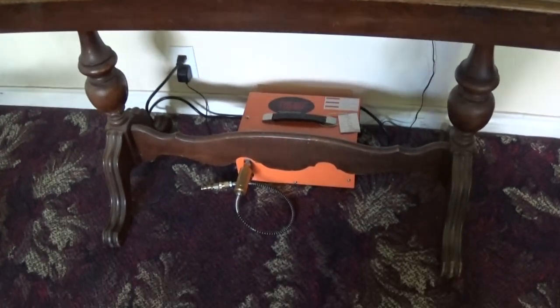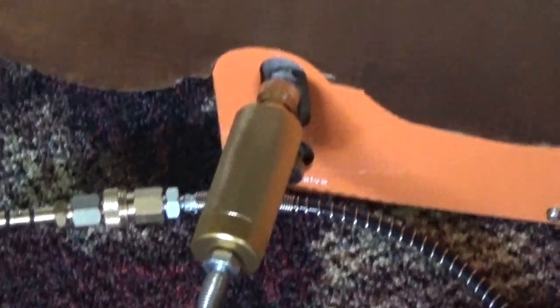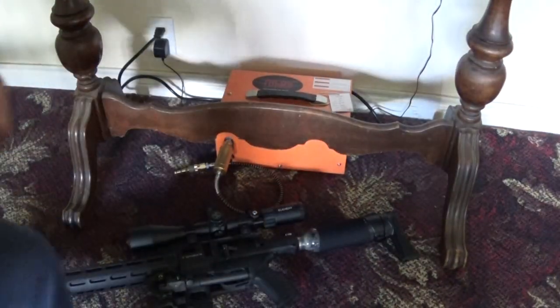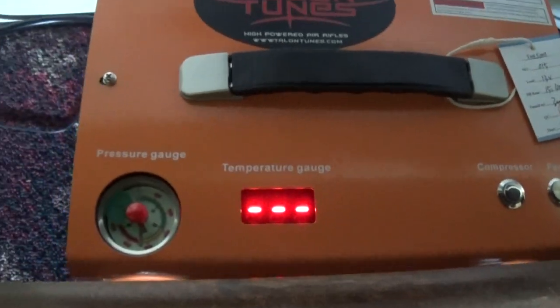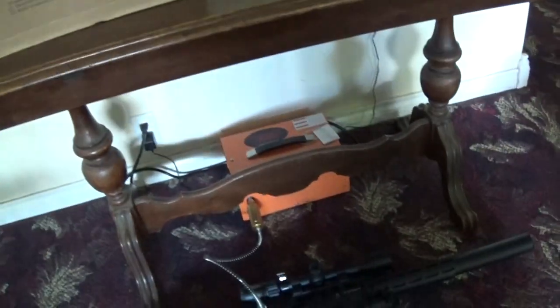My compressor just happens to fit right under my table, and my table has a little cutout just for it. I can come in here, lay my gun on the floor, auto shut-off already set, pop that baby on and fill my gun. Everything's safe — no one steps on my compressor. That worked out really well.